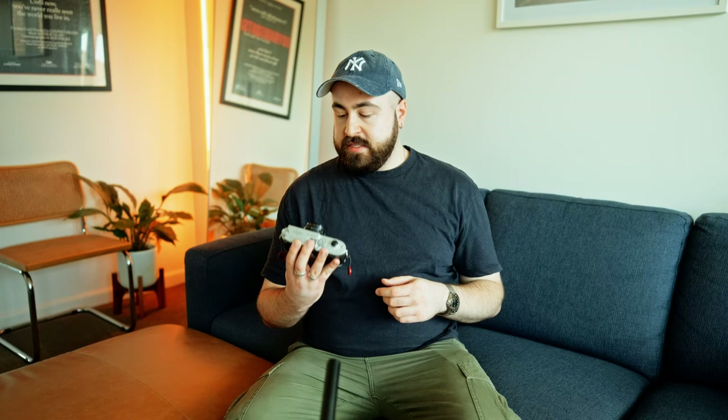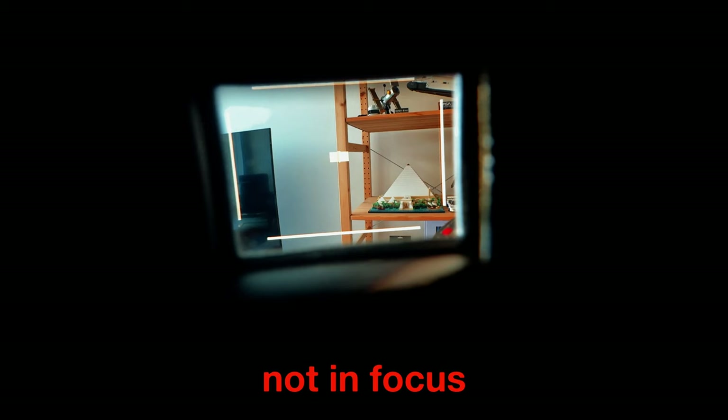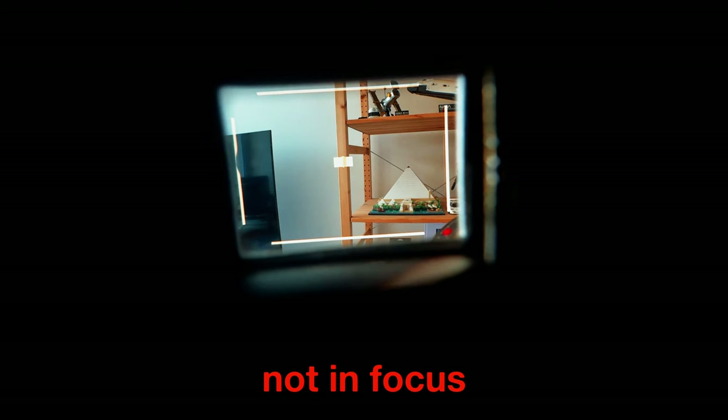The Leica M2 is a rangefinder style camera, which differs from the traditional SLR in the sense that it uses a series of mirrors to let you compose your image, and it uses this overlapping image patch to focus the photos. You simply align the image together in the patch and the photo is in focus. This is one of the quickest ways to accurately manually focus with a film camera, and I've always struggled to focus SLRs that don't have a split prism, which replicates this method by aligning the images together to get it in focus.